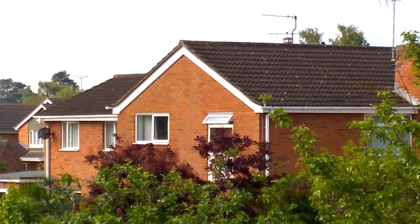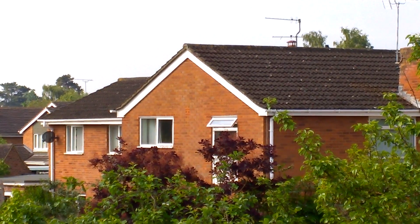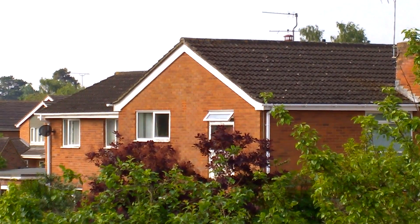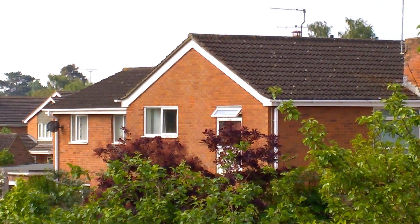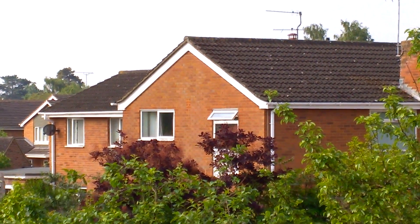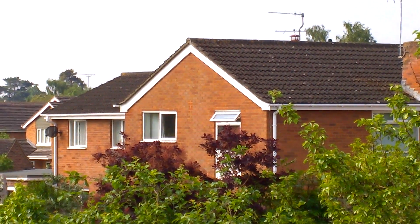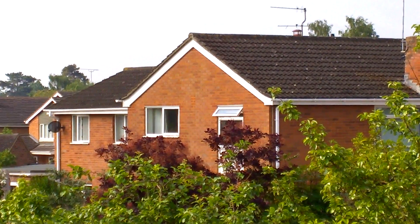Pretty stable though. This is with digital stabilisation turned on, which is a feature you only really find in the Windows 10 Camera — Lumia Camera does not have this. That's pretty stable and pretty good zoom, and to my eyes on the screen it looks reasonably clear when the sun's coming out.